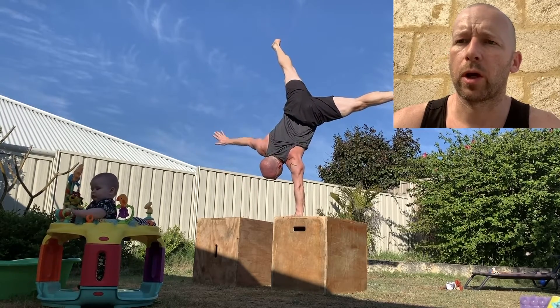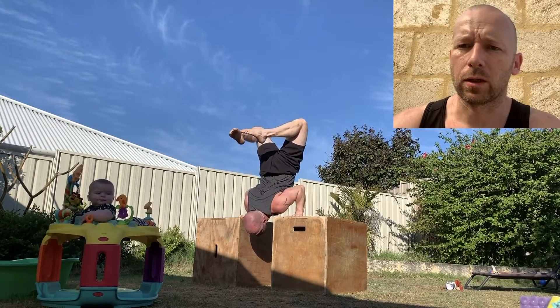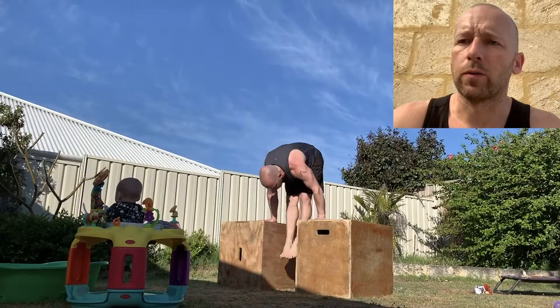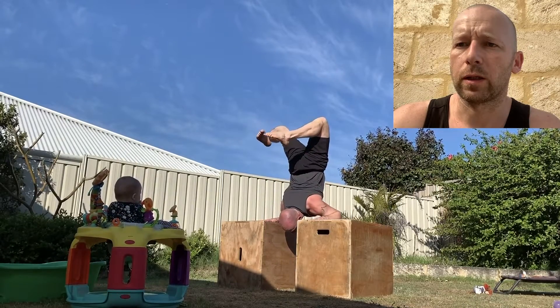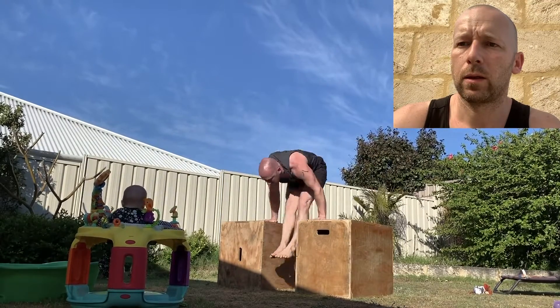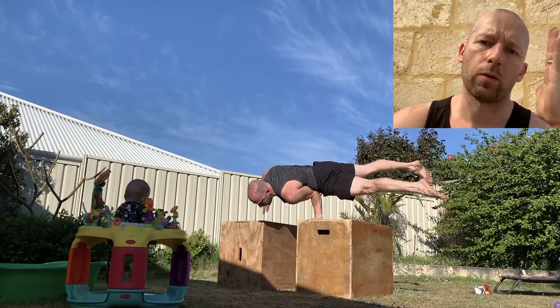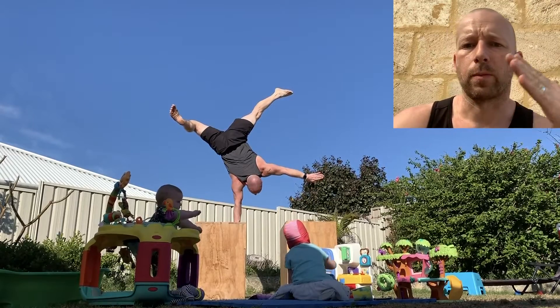An easier version of the tiger bend push-ups is to do it on an elevated surface — that way your head and shoulders can come much lower, so the transition is much slower, really slow actually. My legs don't drop over too far either. On the box here the head goes much lower, and I can transition down and back again pretty slowly. I don't need to kick the legs over so far. I've seen someone — like a monster — do it that way: really slow, body stays straight and goes forward and back. That's the goal.